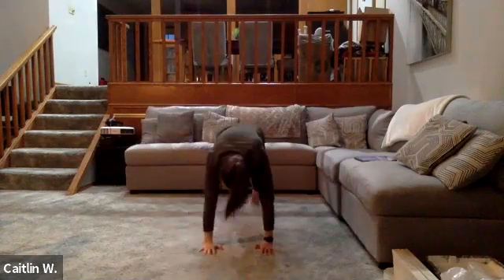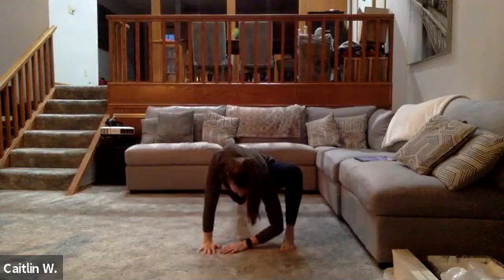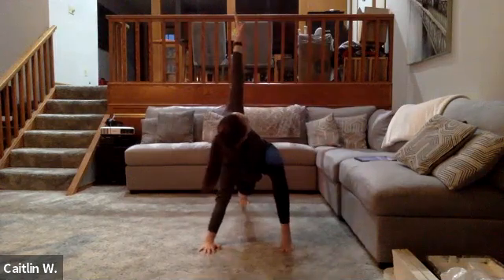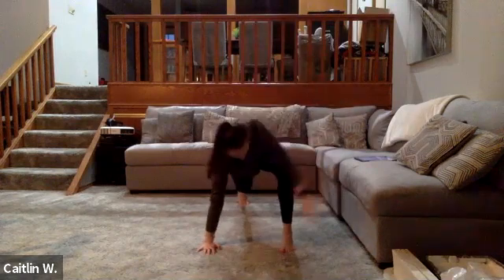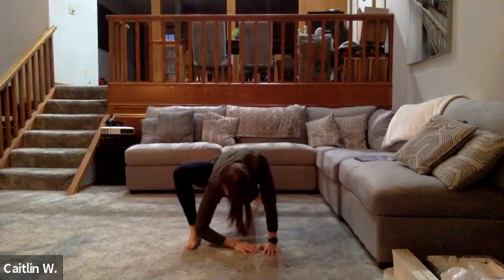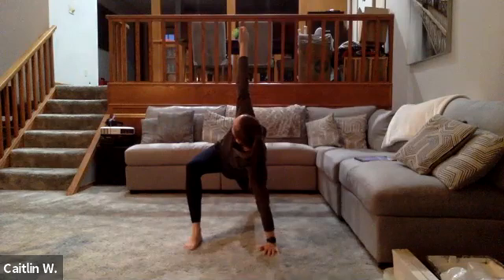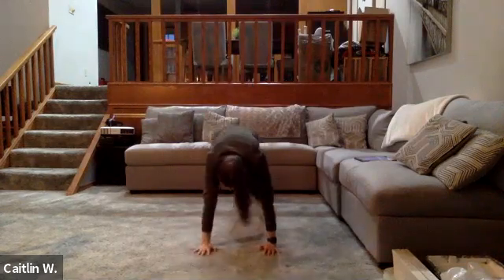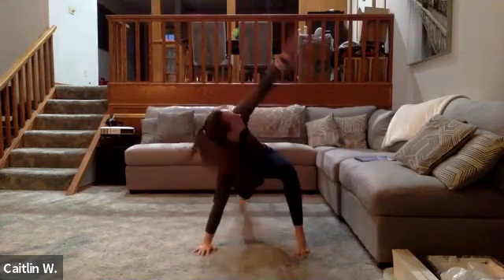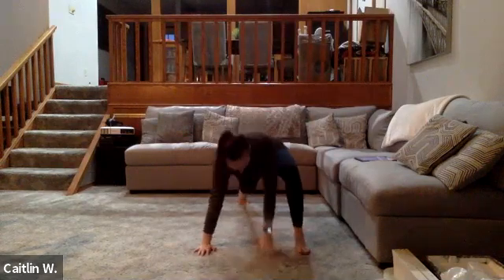Put that hand down and switch sides — just opening the hips here. Drop that left elbow to that left foot and rotate. Bring it back. Same thing on the other side. Switch sides. Good — that'll be the last one we do.